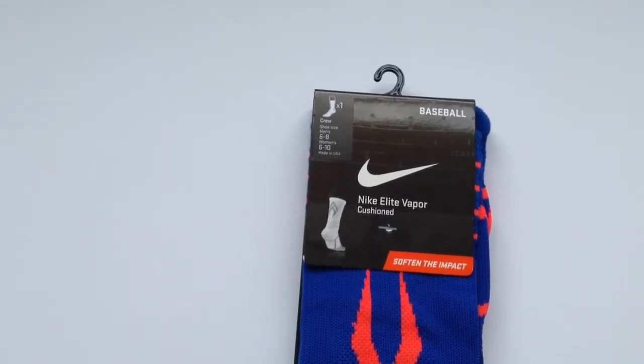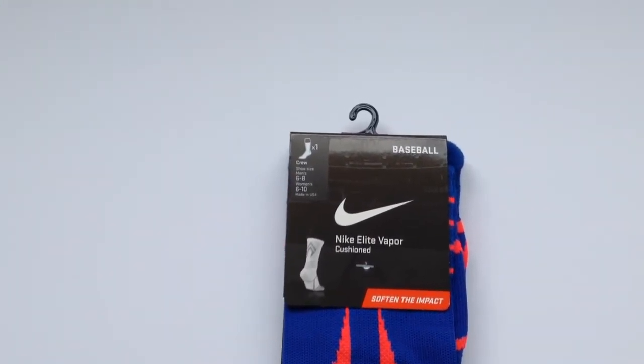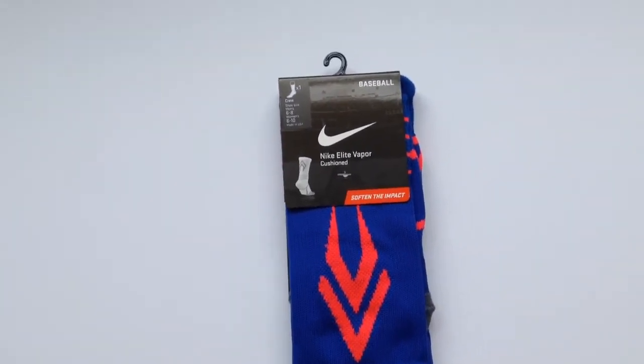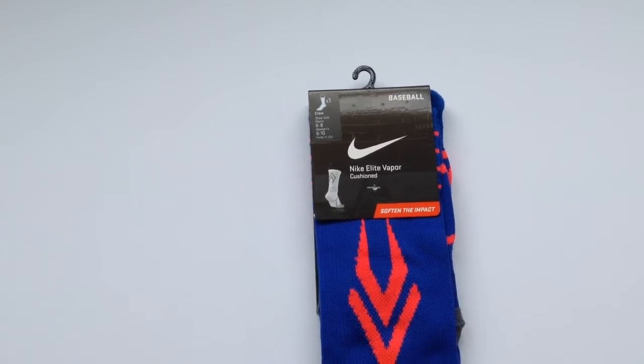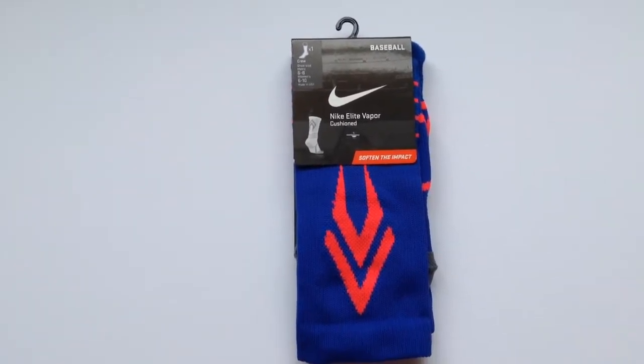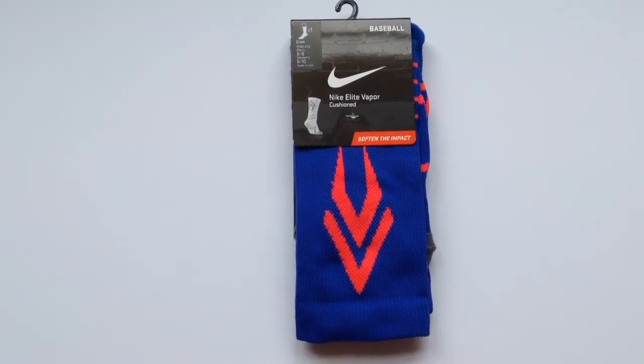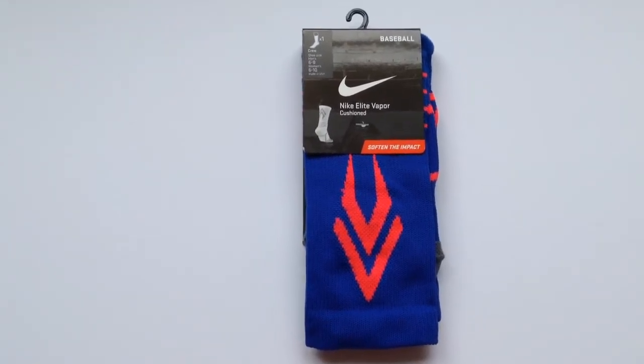I believe that Nike recently released these not too long ago. I'm going to be giving you a review slash little unboxing on them.